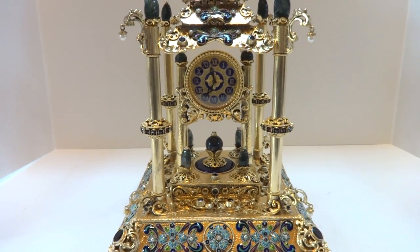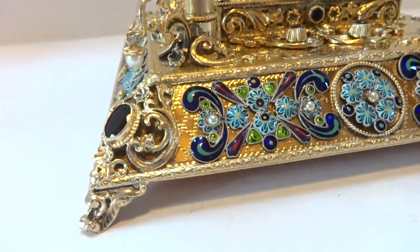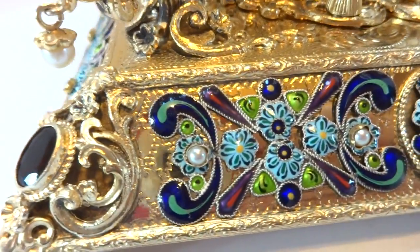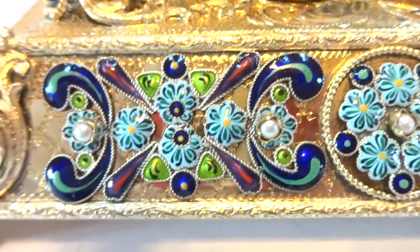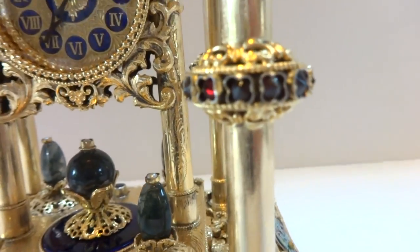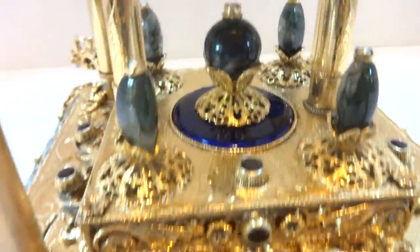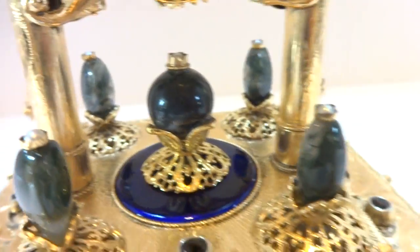I just finished this absolutely stunning vintage musical clock. The clock is actually solid silver, gold gilt, and decorated with true fired enamel — so it's glass, this is not paint. Further adorned, it is bejeweled everywhere. I can't imagine how much time went into crafting this piece. It's really over the top in every respect. Below the clock there's also blue enamel.